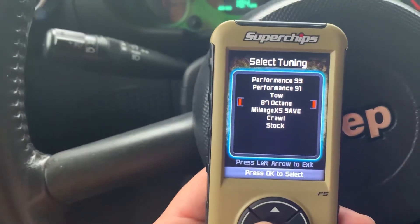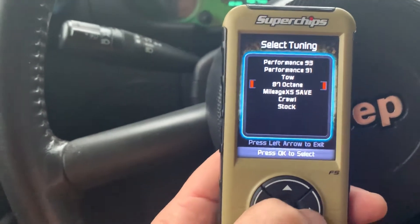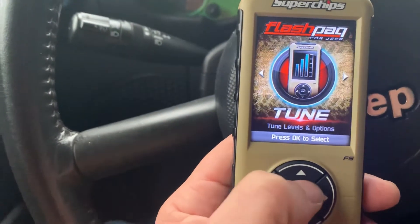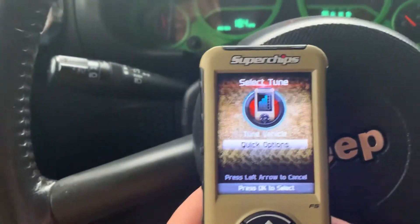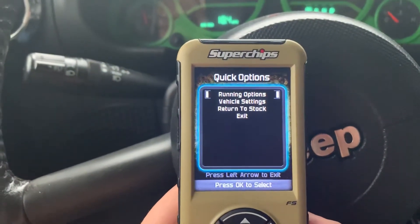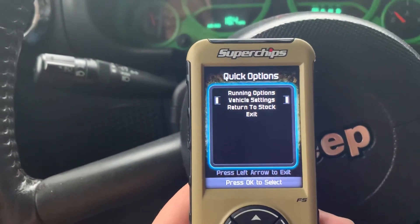I did notice a difference in the way it shifts and stuff like that, which you can adjust in those settings under quick options. Under running options you can set your idle up, and there's vehicle settings as well.